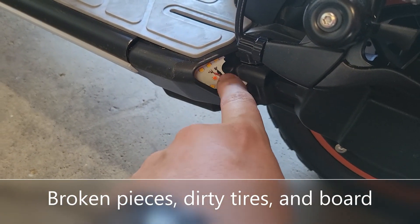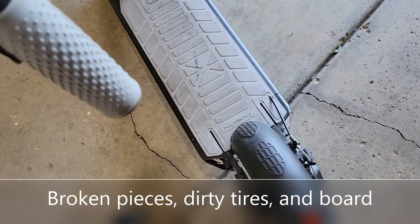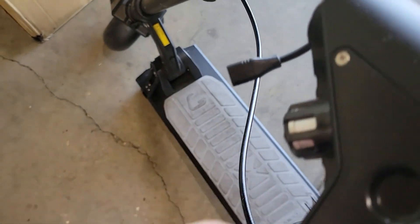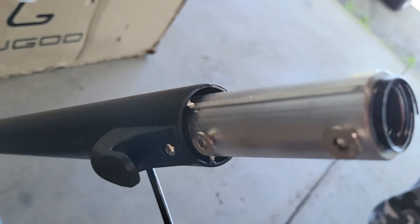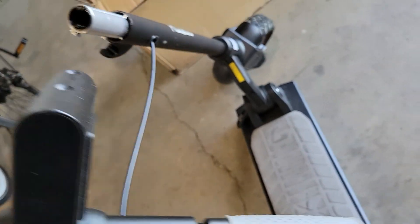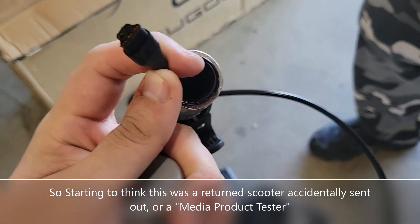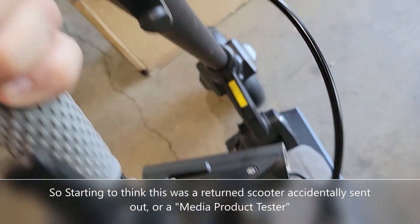Looks like it's the turn signal cap right here, and it's missing right here, so I have to pop that in. It looks like the wiring and everything's really loose in there. Looks like we're just popping that on — those screw holes will be going right there.